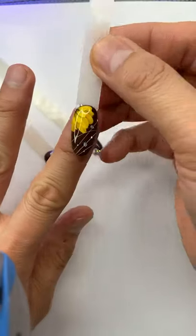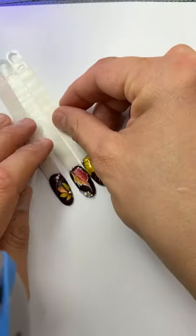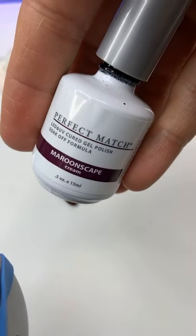The second design I'm going to do is by people's request – yellow multi-layer daisy nails. The color I'm using for the background is the beautiful Maroonscape color number 132 from Perfect Match gel polish.